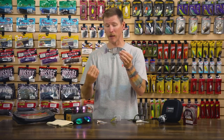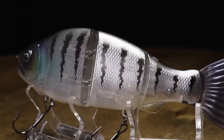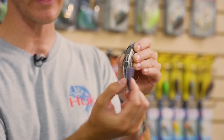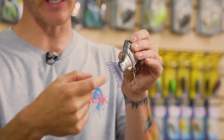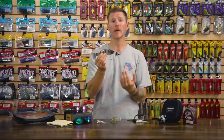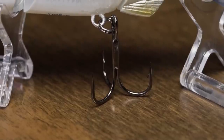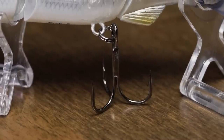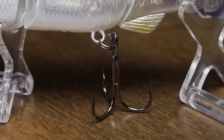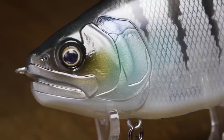It gets that action from the multi-jointed body, but especially from the range of motion design — it has the ROM tail and this ROM joint. It's actually a soft joint at the back, and then the tail tapers out wide but starts really thin, so you get a ton of motion out of this thing. You get incredible action, a nice floating design, a lot of versatility, premium hardware, and really sticky sharp treble hooks. You won't need to swap those out. And the paint jobs on this thing are incredible — a cool new glide bait to check out from Gancraft.